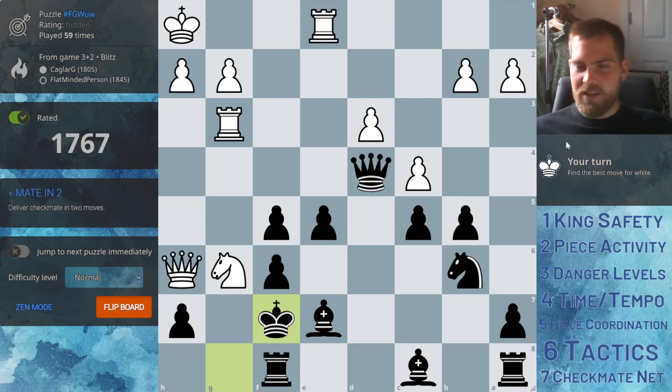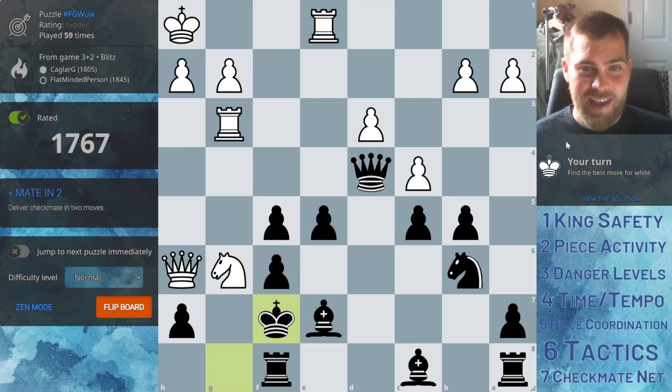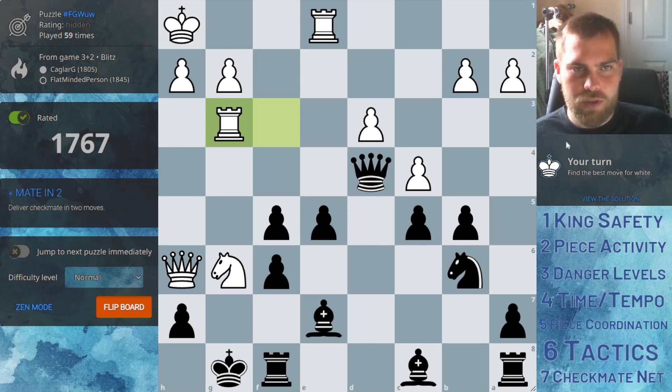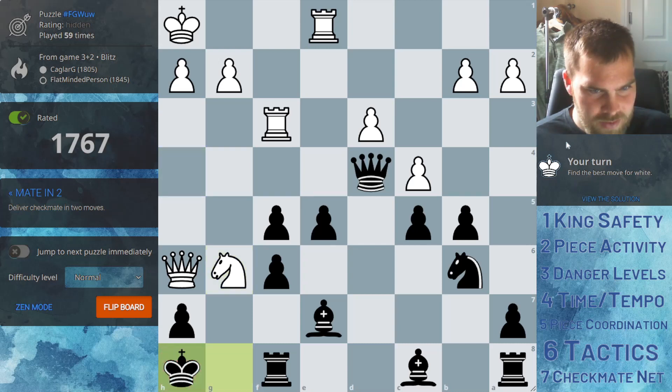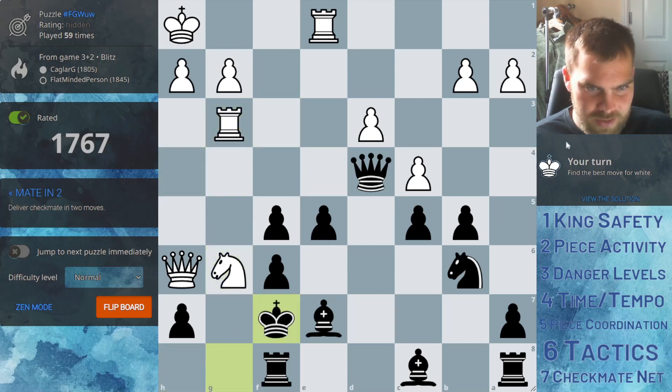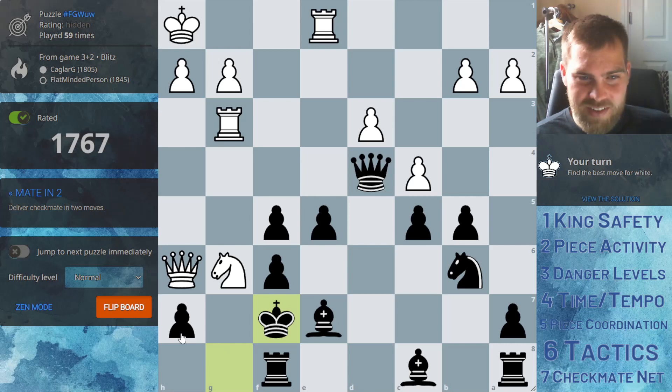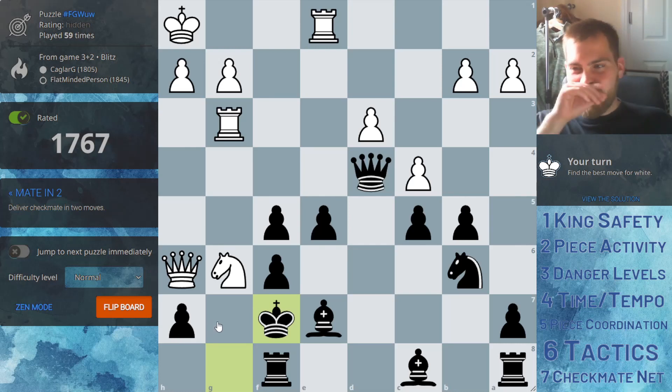I'll leave you on this puzzle, just so you've got the idea. It is white to move and you're looking from black's perspective. You want to try and see how white is going to checkmate you in two moves. But also, instead of moving the king here, what was your better response? It looks like you're getting into a lot of trouble so you just try to run away — this is a tough one. We'll leave it there and I'll see you on the next video. Hope you enjoyed.